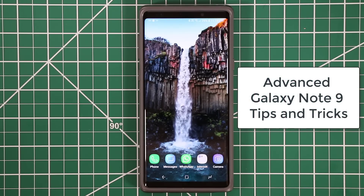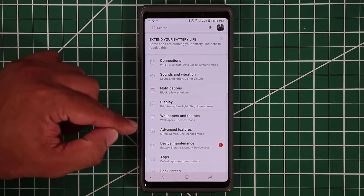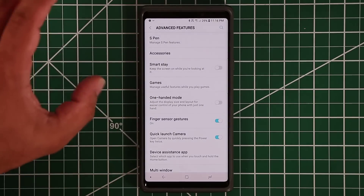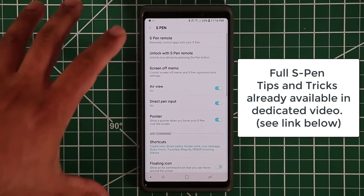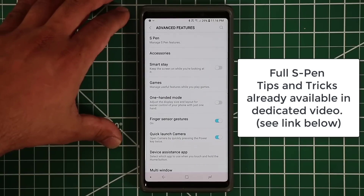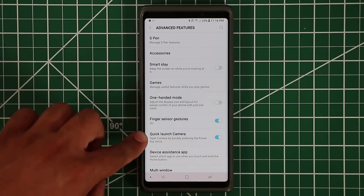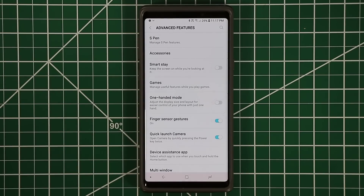In today's video I'm going to share some fantastic tips and tricks for your Samsung Galaxy Note 9 — the advanced features. If you go to the settings of your smartphone you'll notice it says 'Advanced Features.' I'm not going to cover the S Pen features since I have a full dedicated video for that. In this video we're going to cover all the other settings from top to bottom so you become an expert of your Samsung Galaxy Note 9.